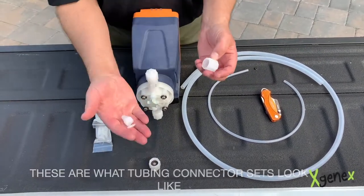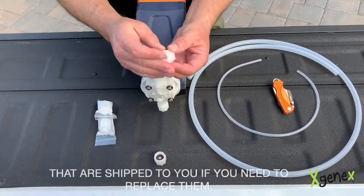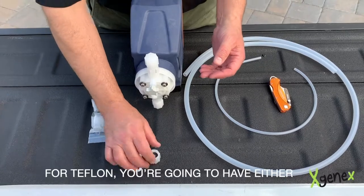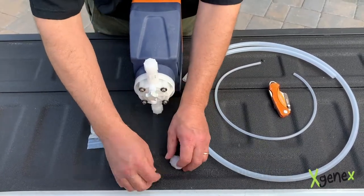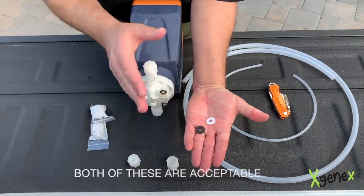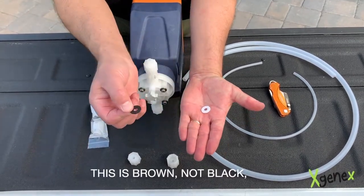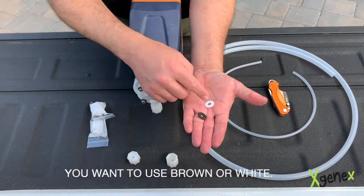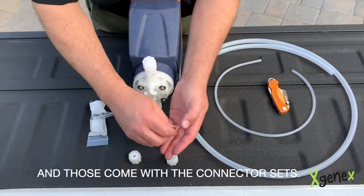These are what tubing connector sets look like when they're shipped to you. If you need to replace them, they normally come in an envelope in a package of two. For Teflon, you're going to have either a brown connector gasket or a white connector gasket — both are acceptable. This is brown, not black, so if it's black you don't want to use it. Use brown or white, and those come with the connector sets.